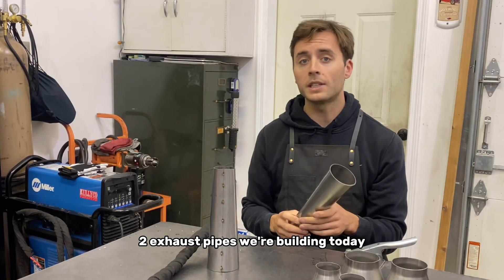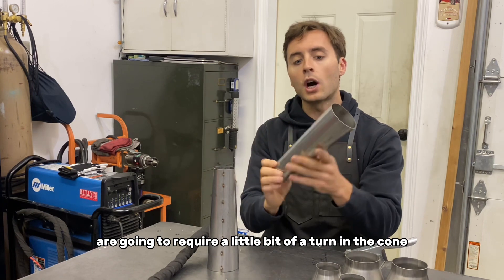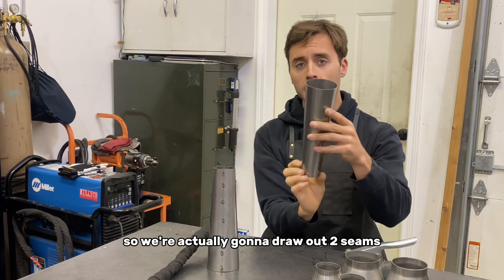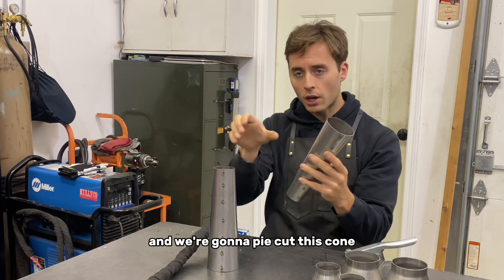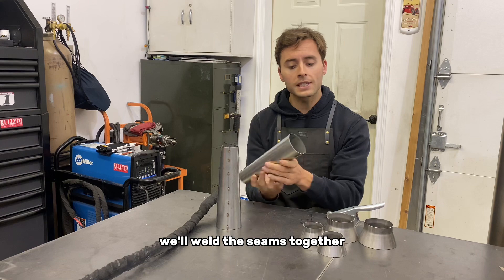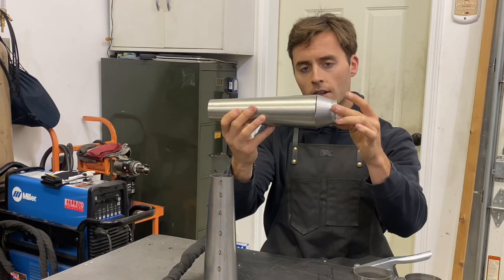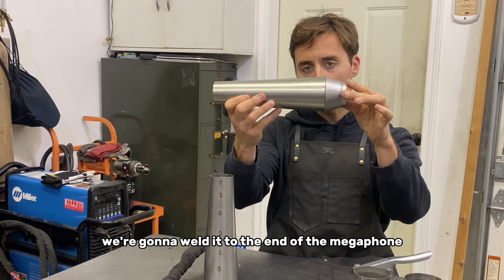The two exhaust pipes we're building today are going to require a little bit of a turn in the cone. So we're actually going to draw out two seams and we're going to pie cut this cone to get it to shift a little bit. Once that's done we'll weld the seams together, and we're going to take our reverse cone here and weld it to the end of the megaphone.